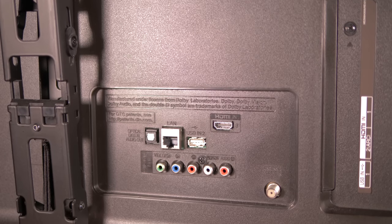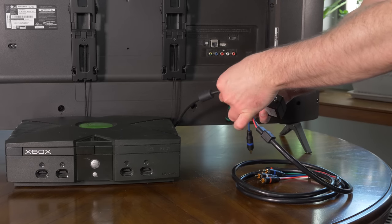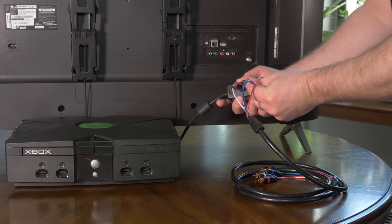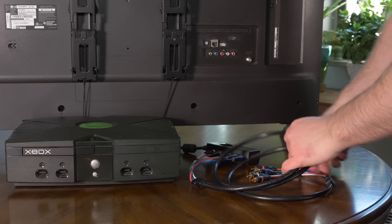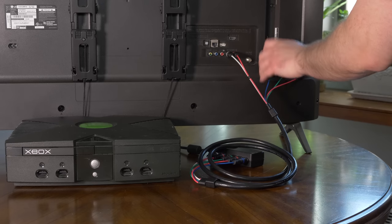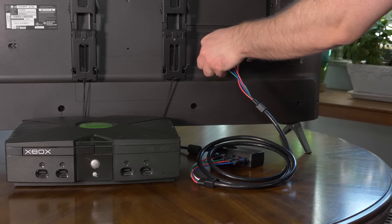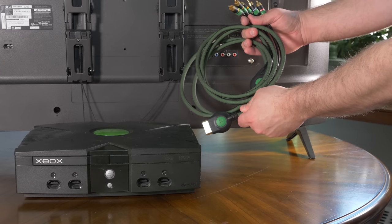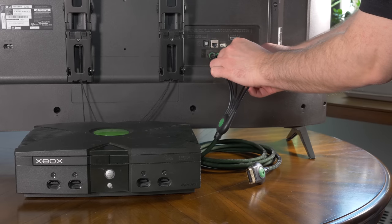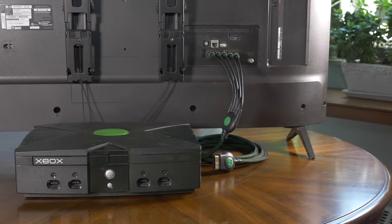If your TV already has component video inputs, one easy solution is using the official Microsoft high-definition component video box and a set of high-quality component video cables. You'll need to make sure you use good-quality component cables or you'll definitely get interference on the screen. I'm showing the HD Retrovision cables here, which are excellent and available right from Amazon. Alternatively, you could use high-quality third-party Xbox component cables, but unfortunately all the best ones, such as these Monster cables, are no longer manufactured. You can find them used on eBay, but all the new Xbox component cables still available have been pretty low-quality, at least the ones I've tested.